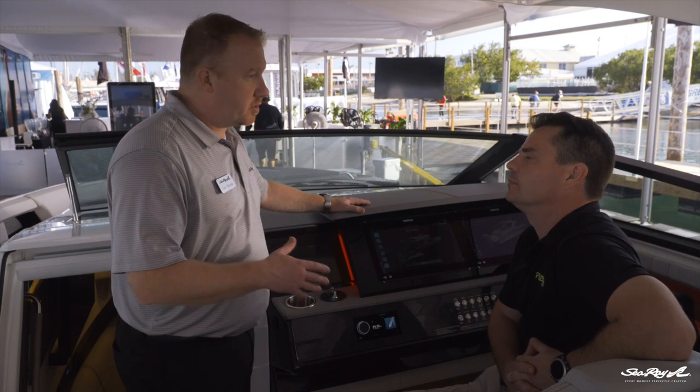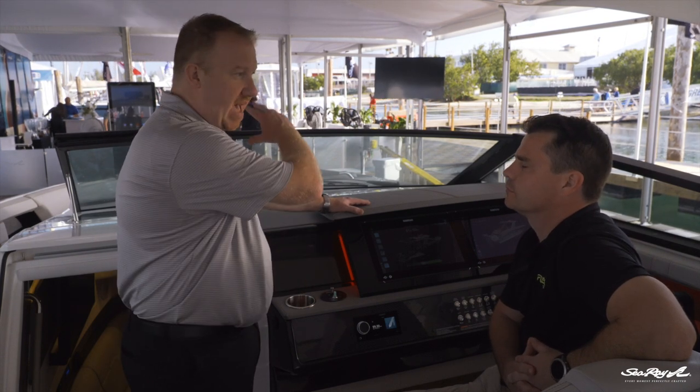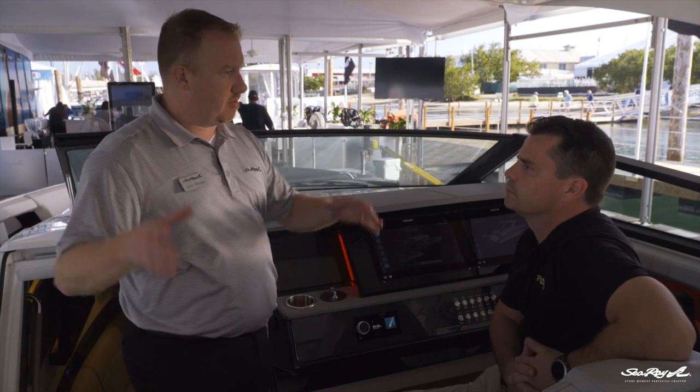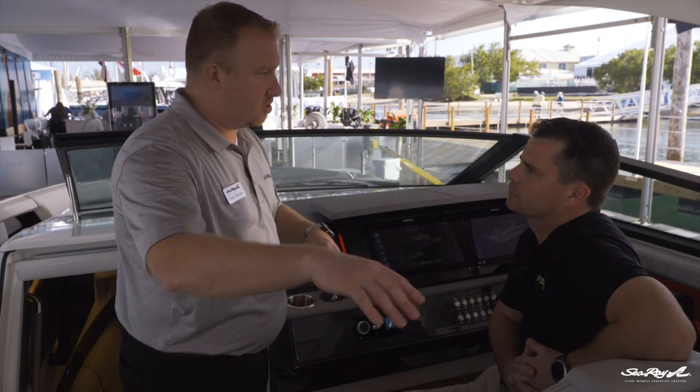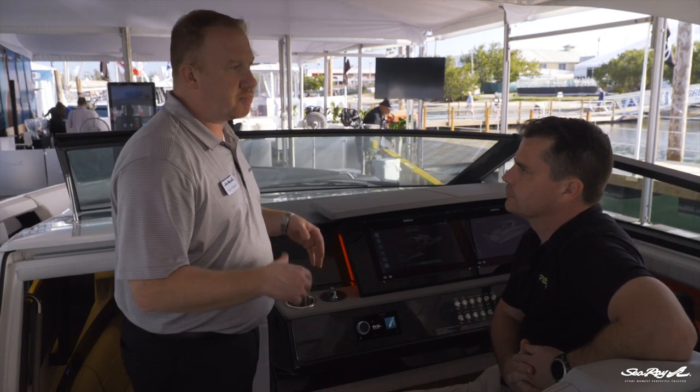Let's go take a look at this new technology. I want to talk to you a little bit about zone control. As you know, this boat has four different zones: we have the bow, we have the cockpit and the hardtop, then we have the transom speakers, and then we have the cabin itself. So how do we control those zones on this boat?